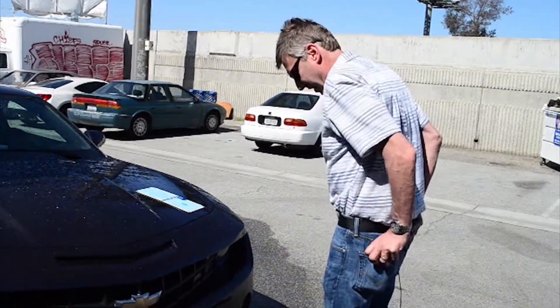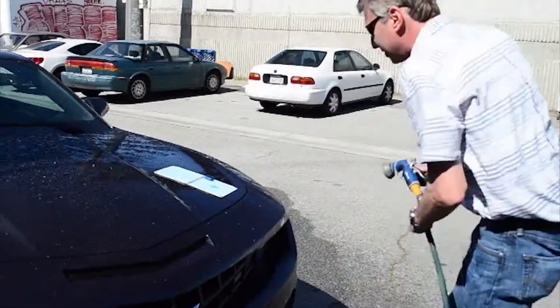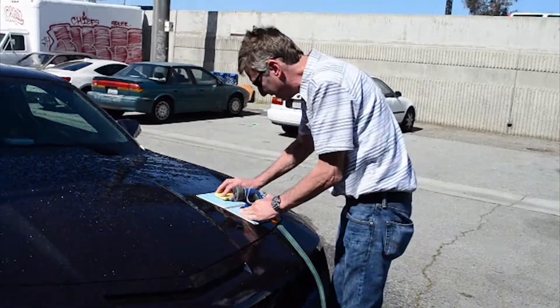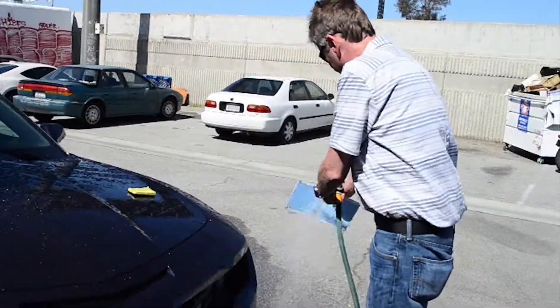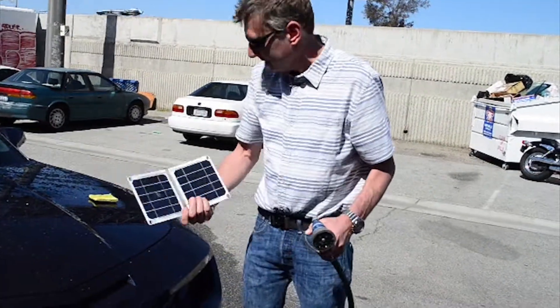I got a sponge over here somewhere. Get it clean. I probably shouldn't have done this to this solar panel. I realize this is the only one I have now. That's about as best I can get — it's going to have to last me.